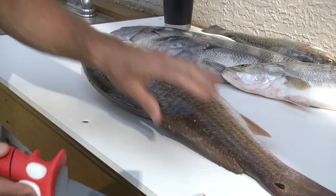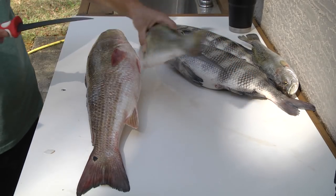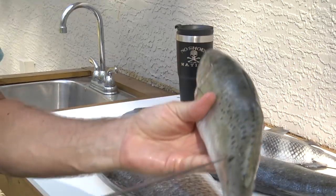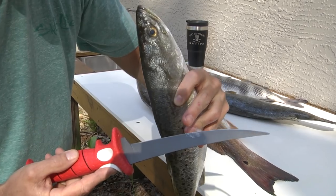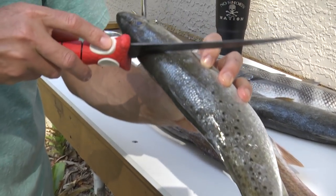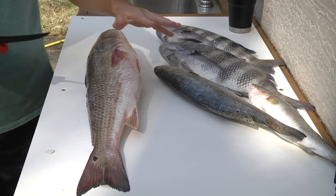This trout that was just swimming over the grass flat has almost no spots on it at all — it's actually crazy that one came in with almost no spots. But these trout have very small scales, you can barely see them. They're not hard at all to cut through, so it's very easy to slice into a trout.